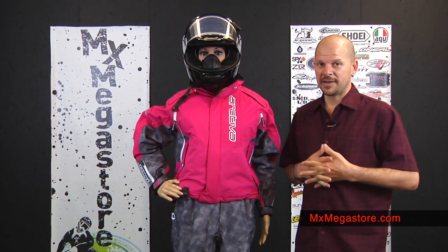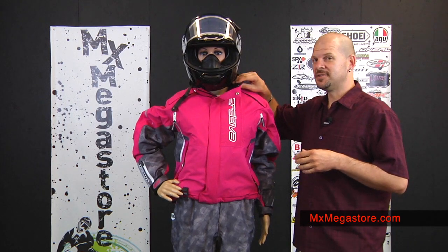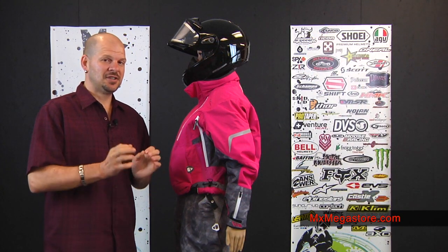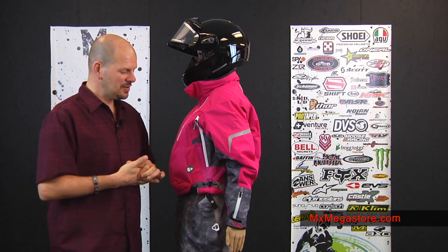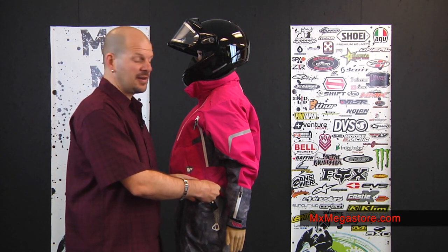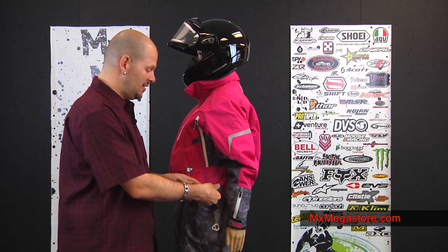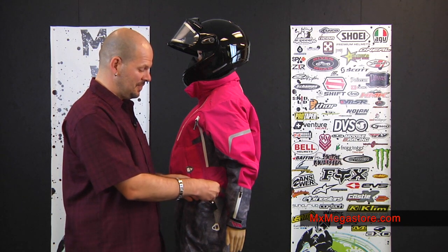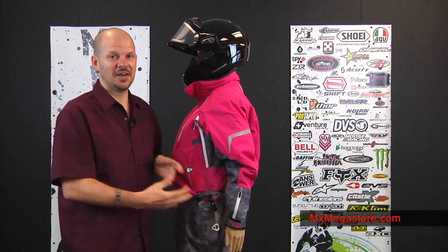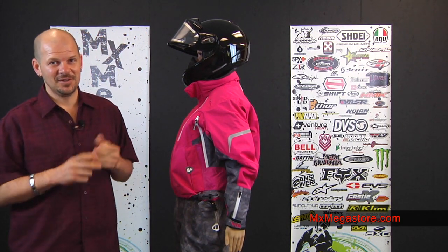You also have two fleece-lined hand warmer pockets and a fleece-lined collar, which is very comfortable. It's padded so it won't be rough or itchy against your skin. The waist has a shock cord adjustment system so you can adjust it to the size of your body — just squeeze the trigger and move the shock cord in or out to make it tighter or looser, whichever you prefer.